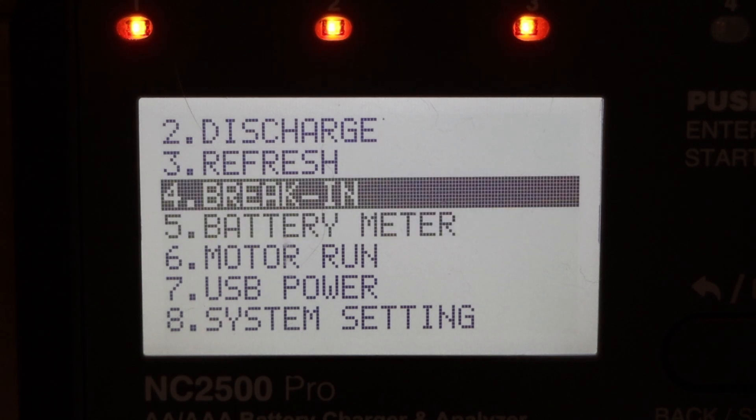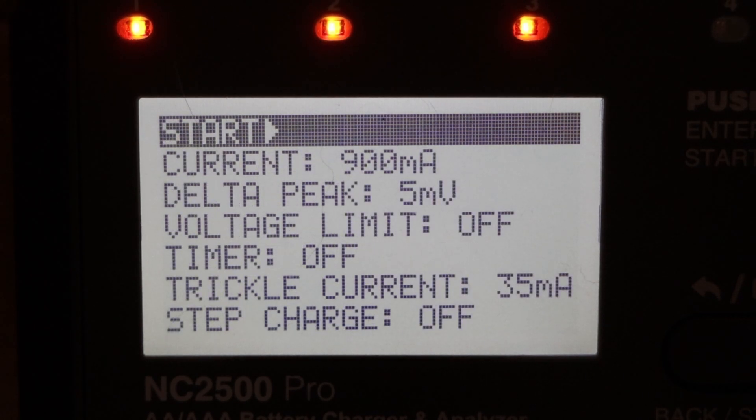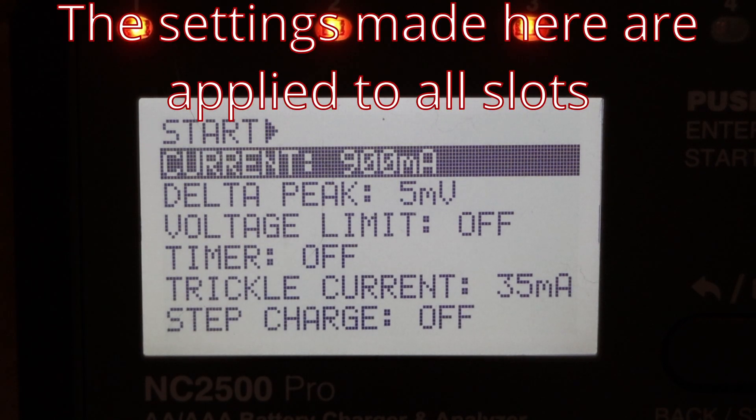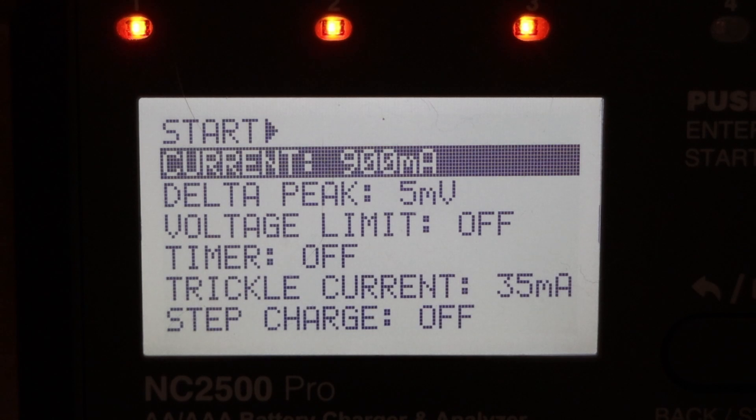Battery meter we've seen. The remaining four are the standard charger options, but this charger gives more options and more parameters than my other chargers, which has left me a bit confused. If we go into charge, you set the charge current as with other chargers. With the SkyRC, you have to set it manually, and the user guide gives guidance based on battery capacity. I'm going to leave this at 900 milliamps for now.